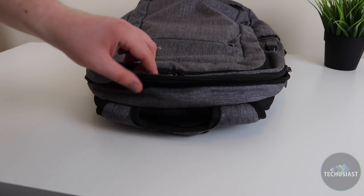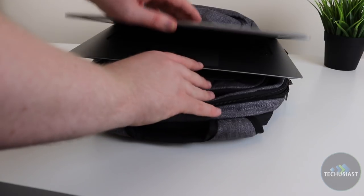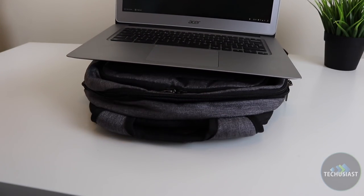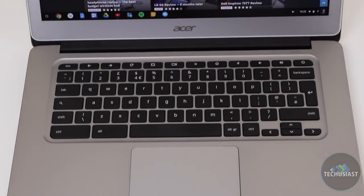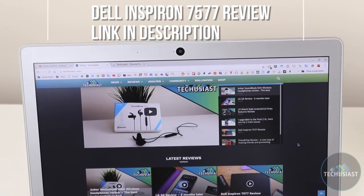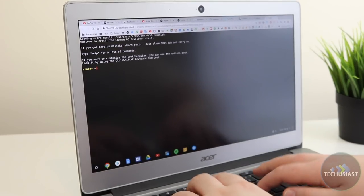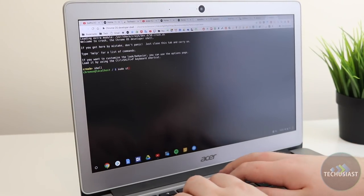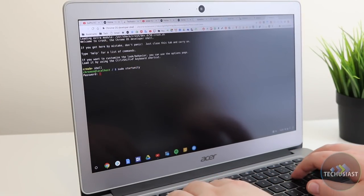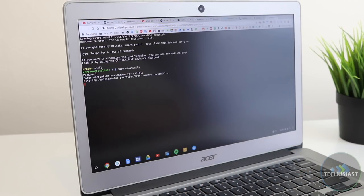Using this Chromebook as a student myself, it allowed me to leave my larger, heavier Dell Inspiron 7577 at home and pack this in my backpack when going to university. It was a joy to use during lectures — compact, quiet, and very capable for all my needs. I was even able to use a few programming tools on it. Programs like Visual Studio Code or Eclipse can't run natively on Chrome OS, which is why I installed Ubuntu alongside it. Ubuntu is mostly fully functional, even if not the fastest, on this Chromebook.